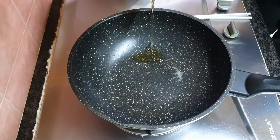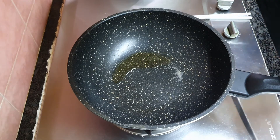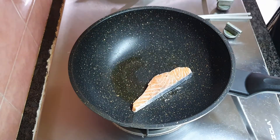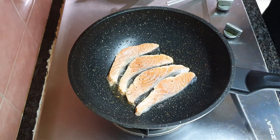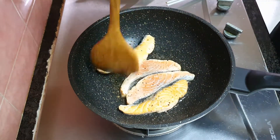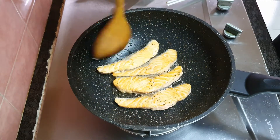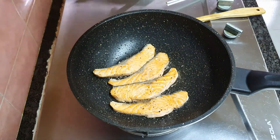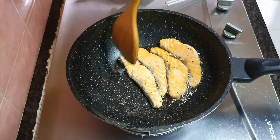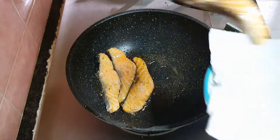And now for the salmon. Add medium heat and add in 3 tablespoons of oil. Then add in the salmon. Once you see the sides of the salmon have turned white, turn them over and cook for another 3 minutes. And it's done. Bring it out and put on a paper towel to drain off all the oil.